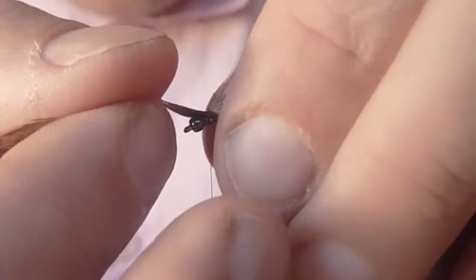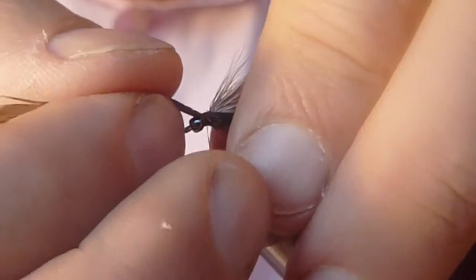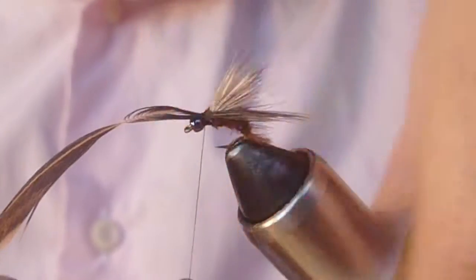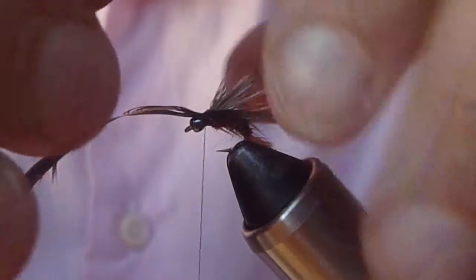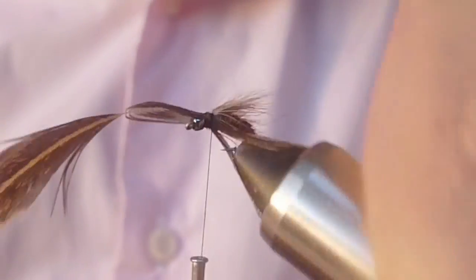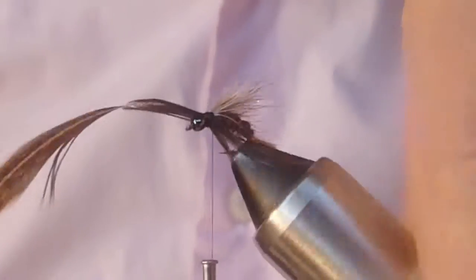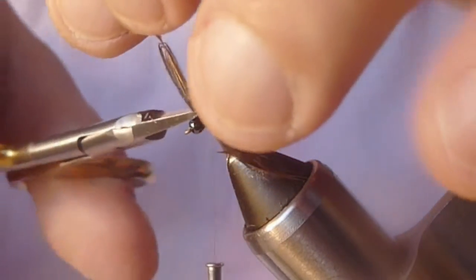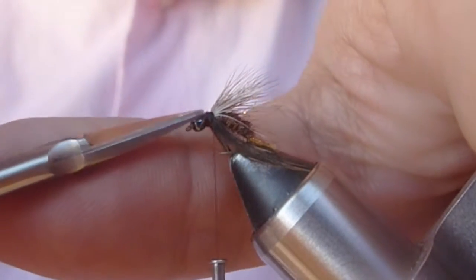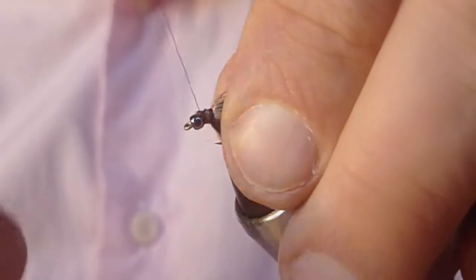Those are longer than I want, so I'm just going to give this feather a slight pull. Looks good. I want these feathers to sit down a bit, so I pinch them and push them down as I wrap over them. That will set them so they face downward. Then I'll trim out the feather, make sure I get any butt ends, and I'll just tie over those.